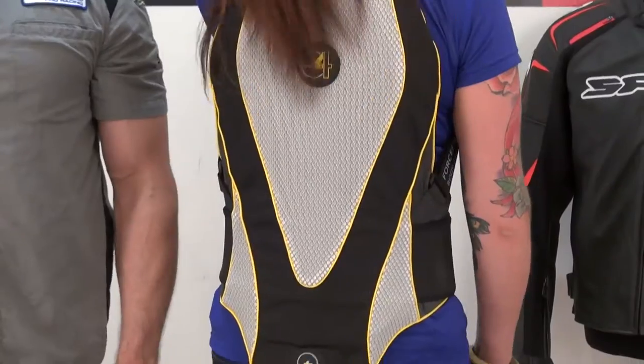Hi, I'm Brian Vann. And I'm Aubrey. From SportBiketrackHere.com. We're going to do a product review on the Forcefield Pro Sub-4 Back Protector.